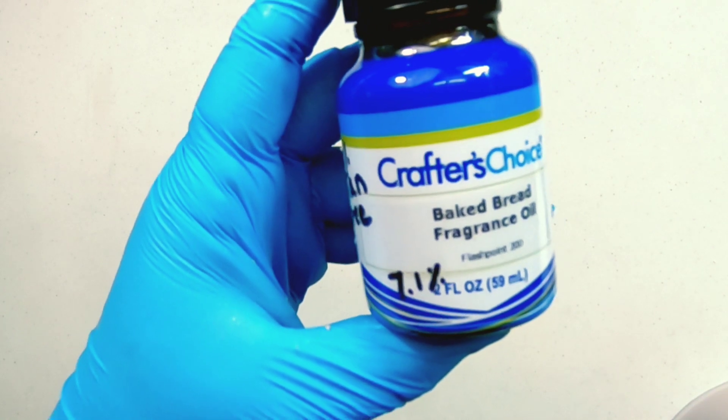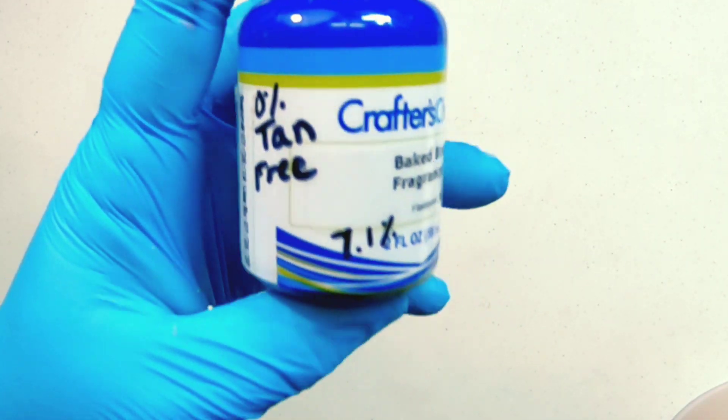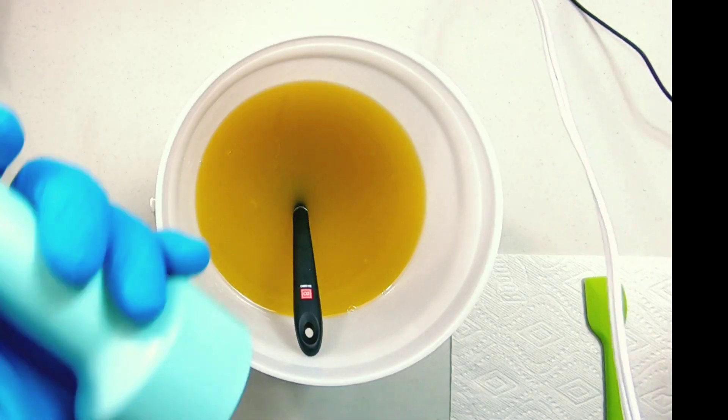We're using Crafter's Choice Baked Bread Fragrance Oil. I like to mark my bottles with important information like the percentage of vanillin, the discoloration, if it has phthalates, and how much I can use in my soap batter.